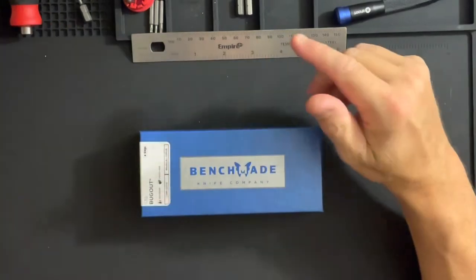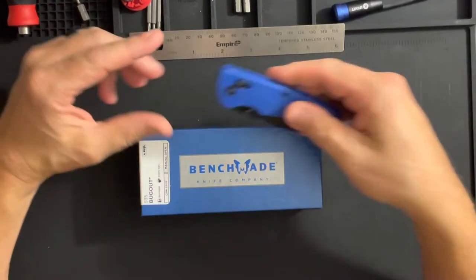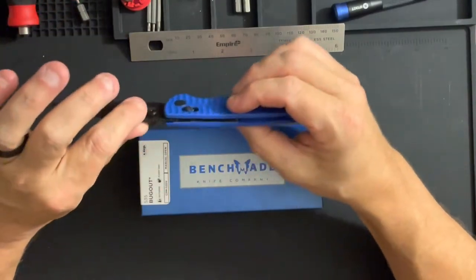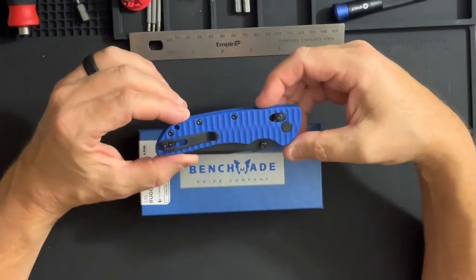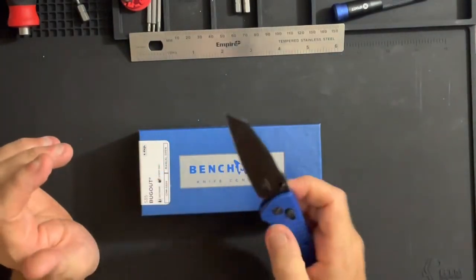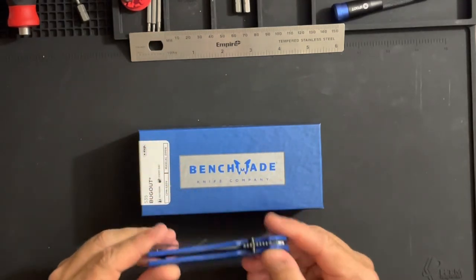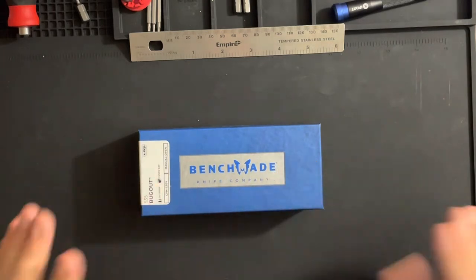My passion moved more towards the ZTs and the frame locks, and then maybe things like the Elementum with the flipper tabs. But what really got me thinking about the Bug Out was I obtained a Hodeca — this is the Deca in Magna Cut with blade scales and aftermarket G10. This very quickly became my favorite day-to-day carry. A lot of people compare these to the Bug Out, and so it piqued my interest.